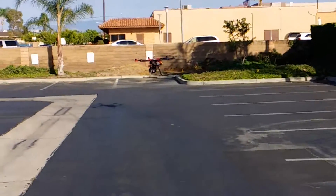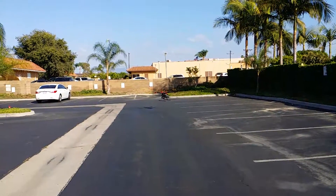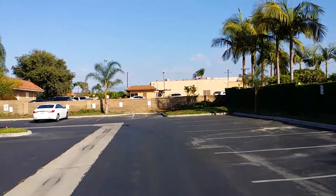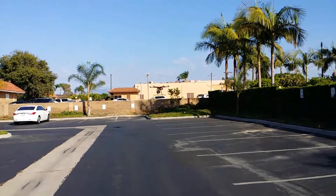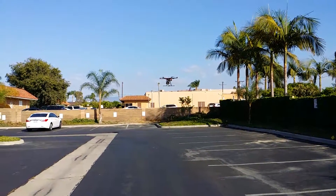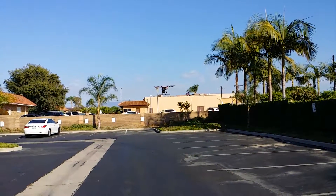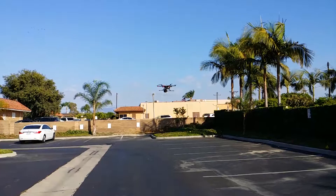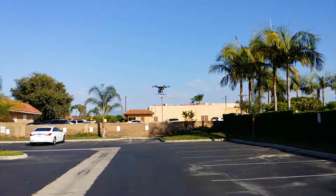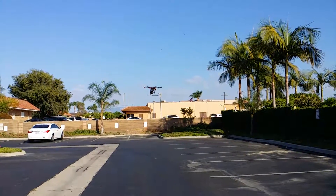The S900 is flying with a 10-pound payload — and that's not including the battery, which weighs 4 pounds. Right now the wind is blowing about 10 to 15 miles an hour; you can see the American flag behind that building over there. Surprisingly, the flight is very stable — not bad at all.